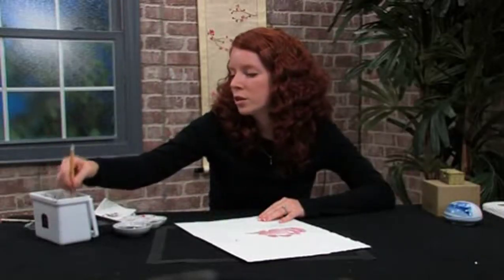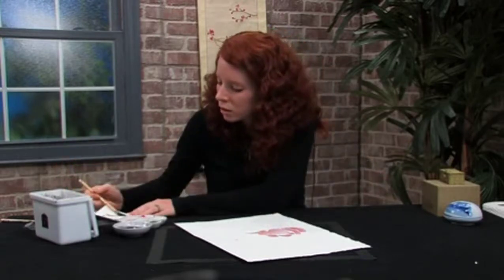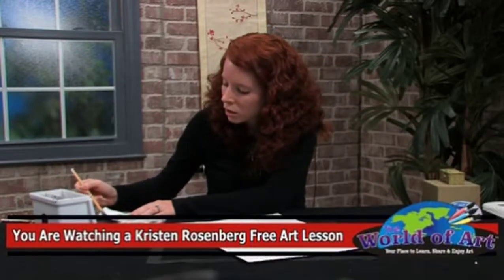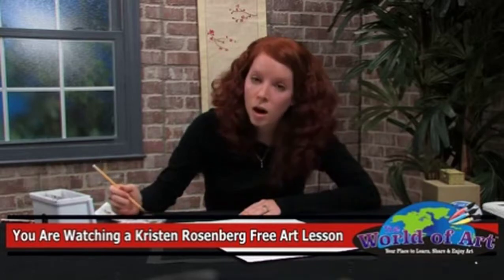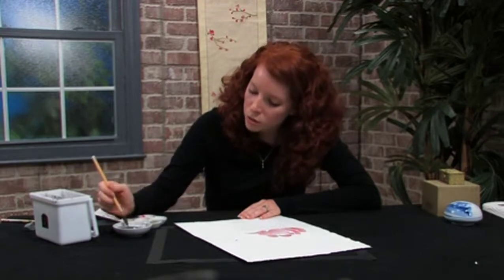Then you're going to rinse out your brush and blot it again. This time I'm going to take olive green and some sumi.